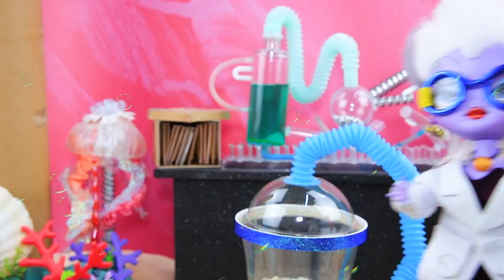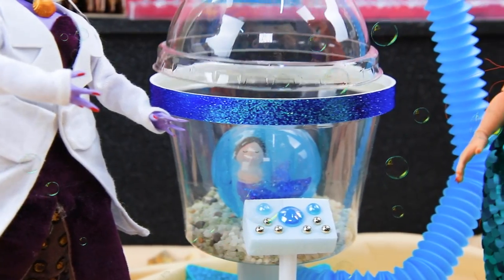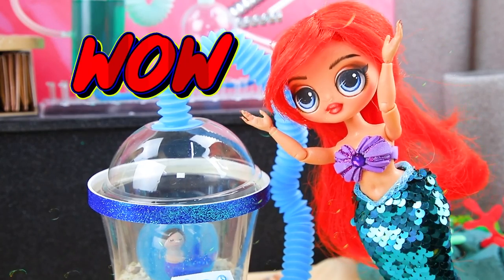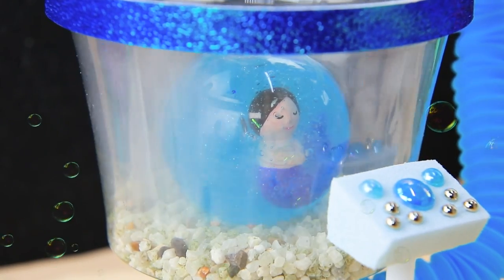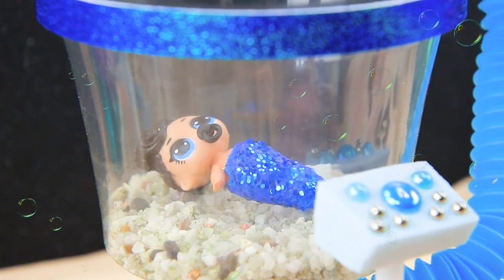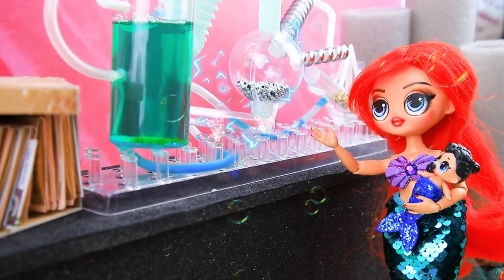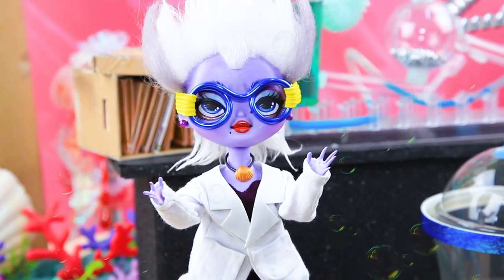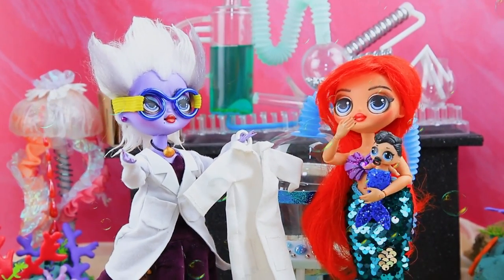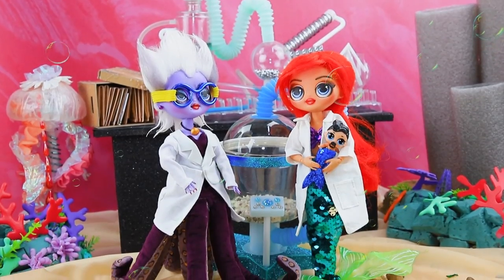Ursula brings Ariel to the lab. Wow, this is a cutting-edge device for mermaid eggs — put it in, settings, oh it'll hatch soon! A puff of smoke rises, and through the mist a tiny mermaid appears! My baby — oh, science is all powerful! I wish I could become a scientist. You can — I actually need an assistant. Put on the coat. Okay! Welcome to the team — woohoo!